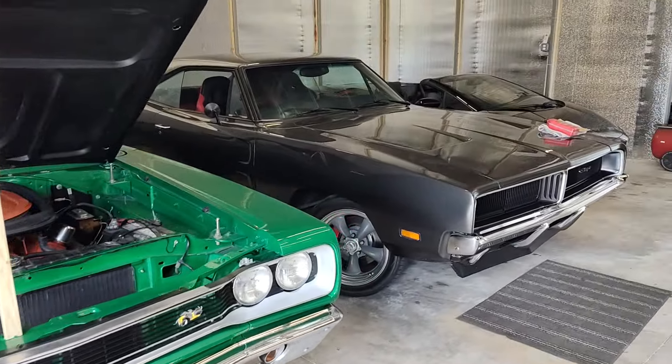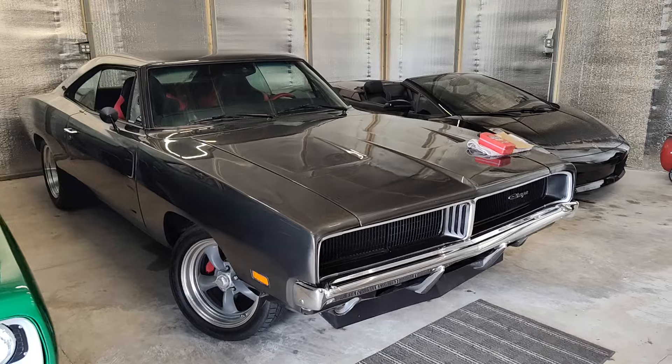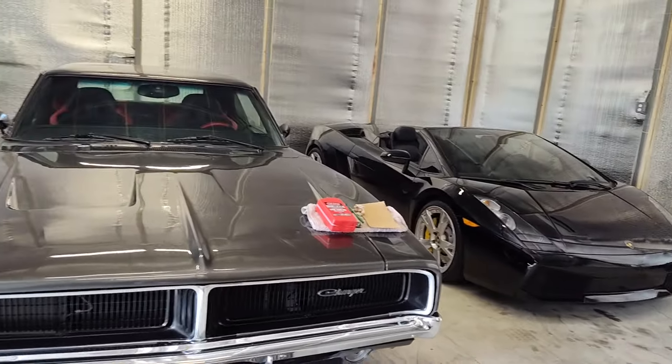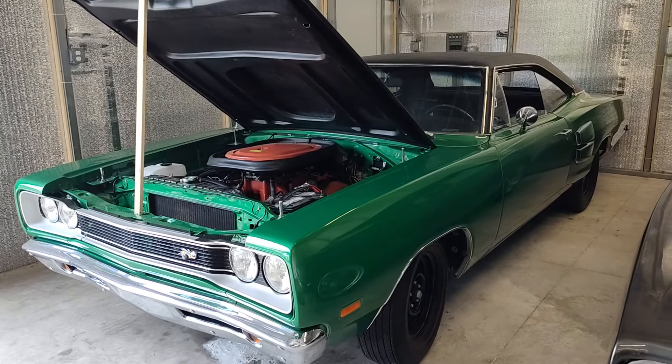That Restomod Charger is $105,000 — beautiful car. You can see the other video right behind this one of that car. And so is the Lamborghini, for that matter — what an eclectic collection. So there you have it, Mopar fans. Thank you.